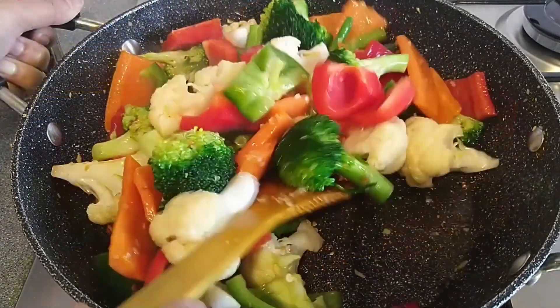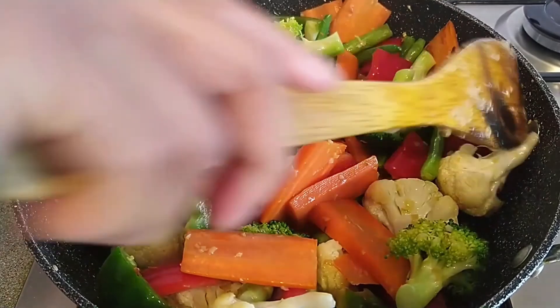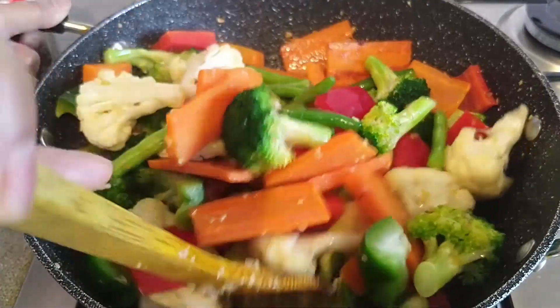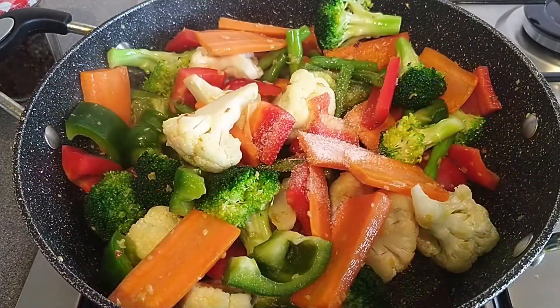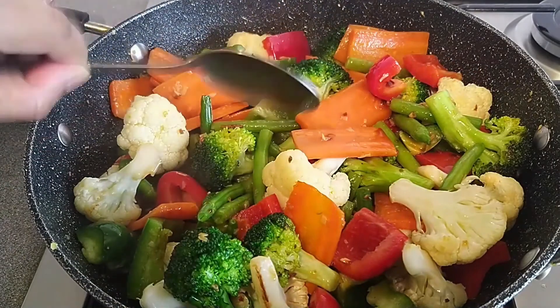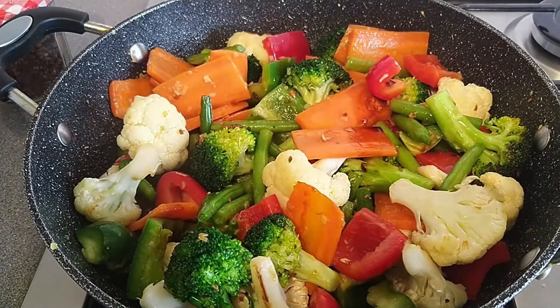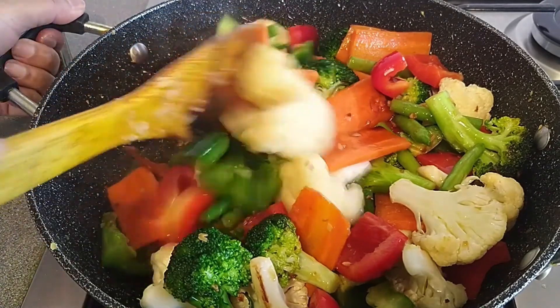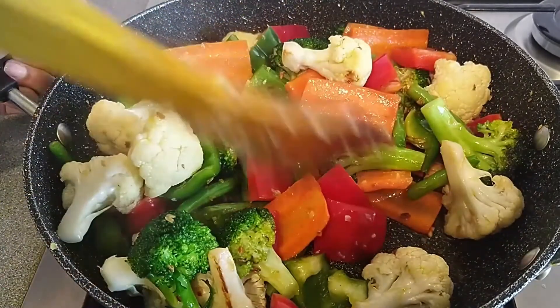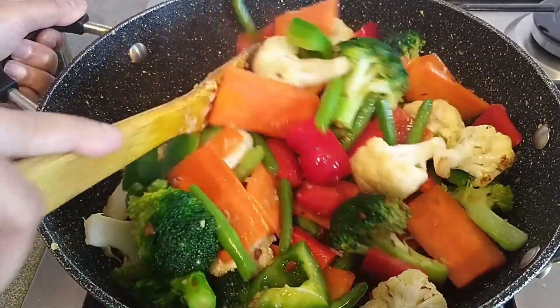I will cook with hot water and heat. 1 teaspoon salt, 1 teaspoon light soy sauce, 1 teaspoon dark soy sauce.